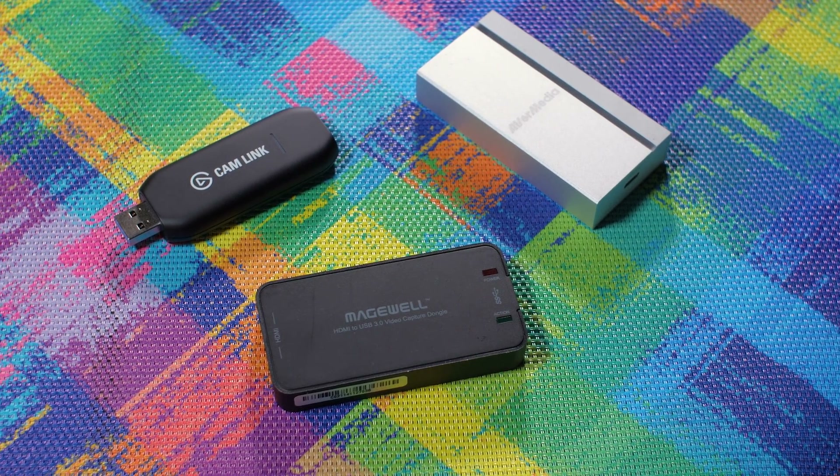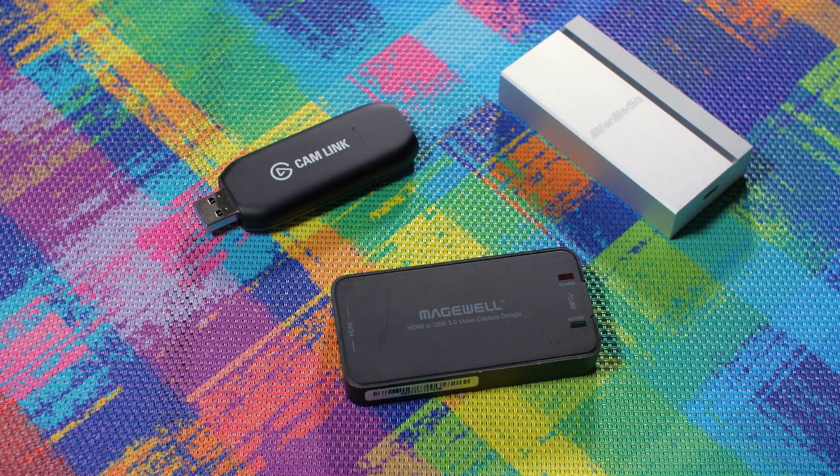But recently, a few more companies have thrown their hats into the ring. I've already reviewed Elgato's Cam Link, which serves this functionality at a budget price, but with quite a few features cut out compared to the Magewell. And now we have the Avermedia Extreme Cap UVC in the studio. In a future video, we'll also tackle a new company's attempt at this product concept, which has an Indiegogo campaign behind it.